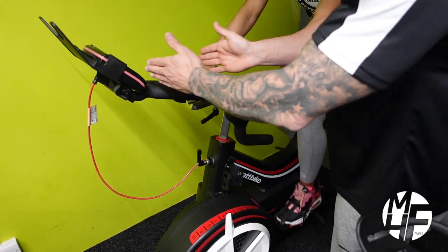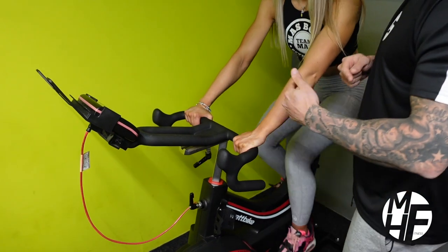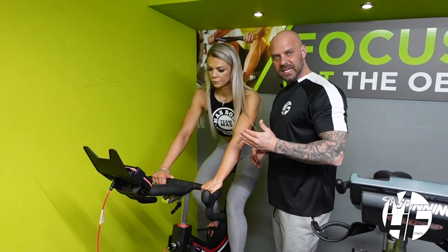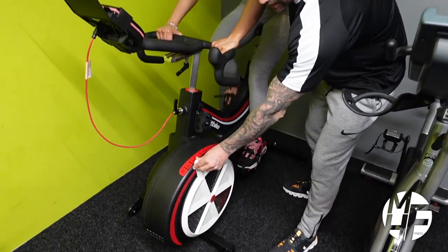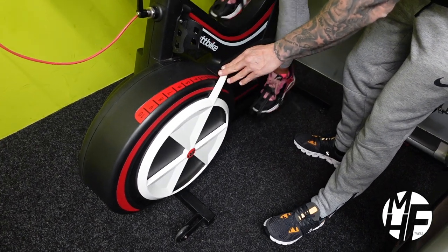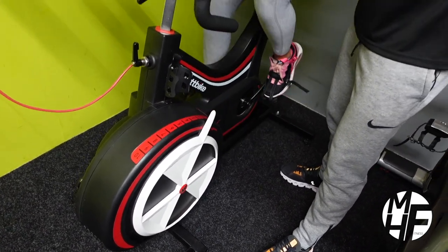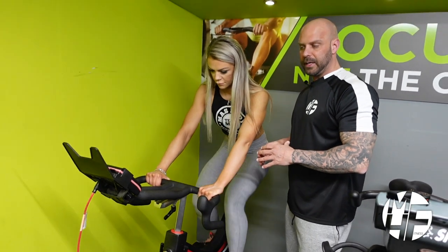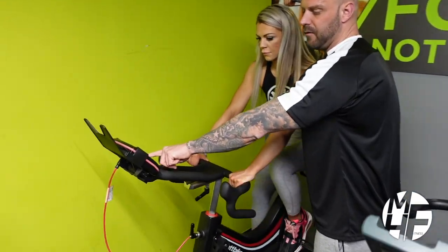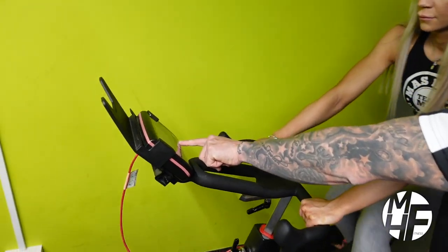On this bike you can also adjust the height of the handlebars and how far they are away from you. Unlike a normal spinning bike — and each spinning bike will be different — on this one, to make it easier or harder, the lever in front of you can be moved either way to create a greater level of resistance on the bike.